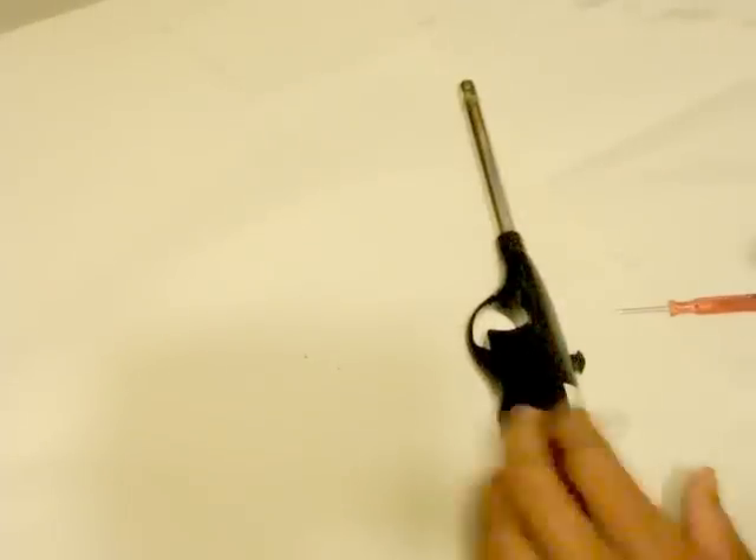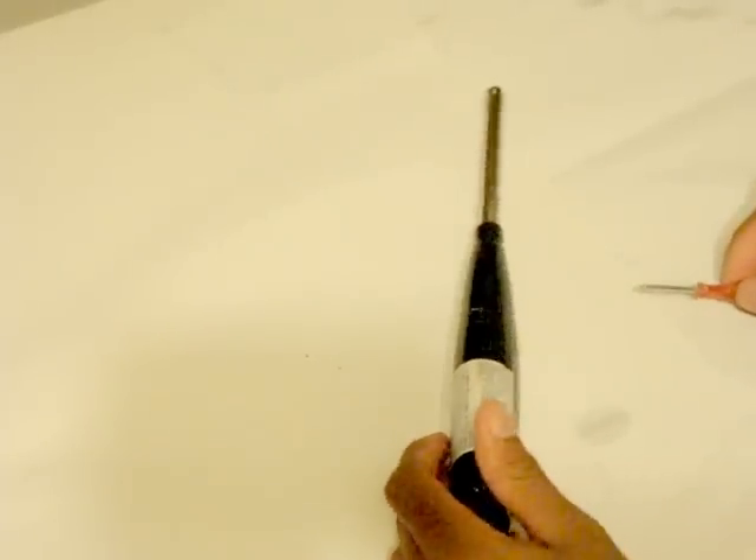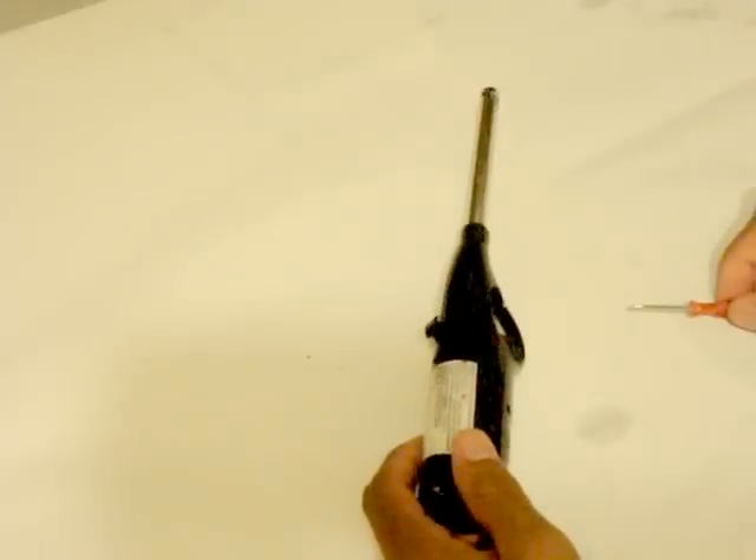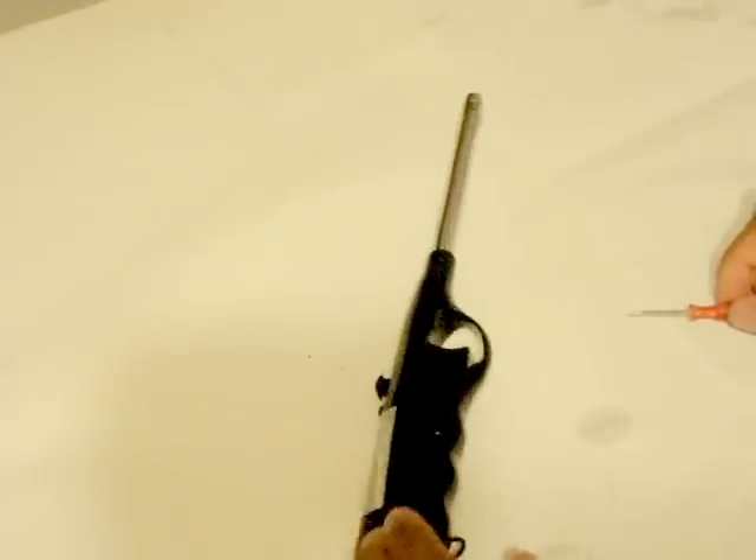Hello, today I'm going to be showing you how to make a simple shocker. You can use it to shock people, and from what I know it's not too dangerous — it just delivers a slightly painful shock to people.